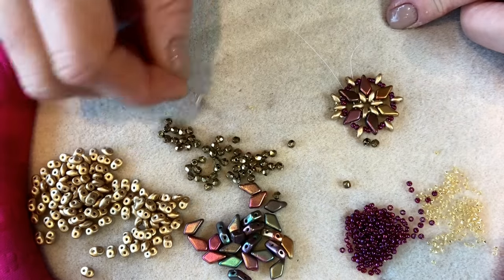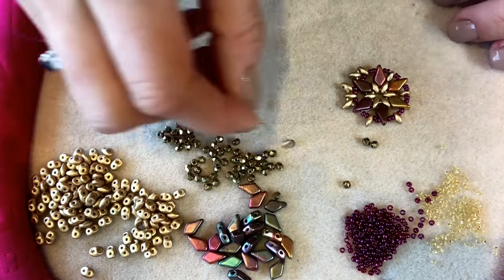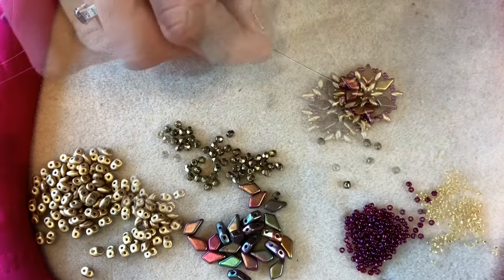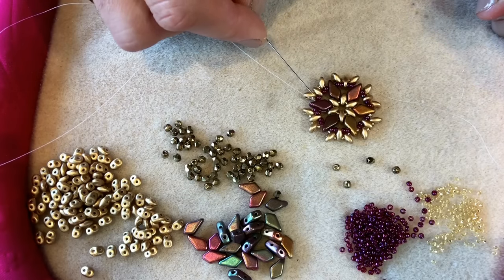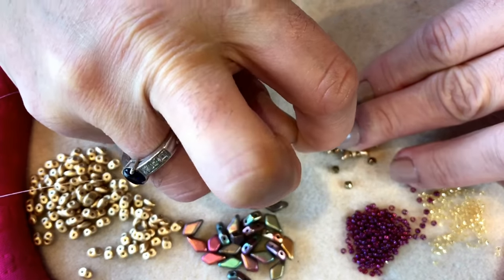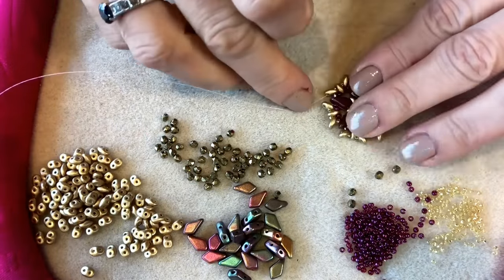Continuing the pattern: size 15, super duo, size 15 through the empty hole in the next super duo in the pattern, repeating all the way around. I've gone all the way around and I'm going to thread through the first size 15 and the first super duo I get to, then switch direction by stepping up through the empty hole in that super duo. I'm now stepping up through the empty hole in that super duo, so I've changed direction around the circle.